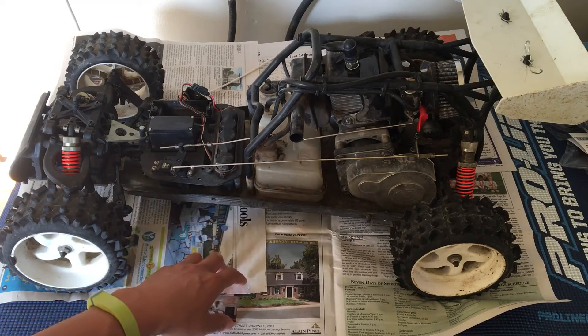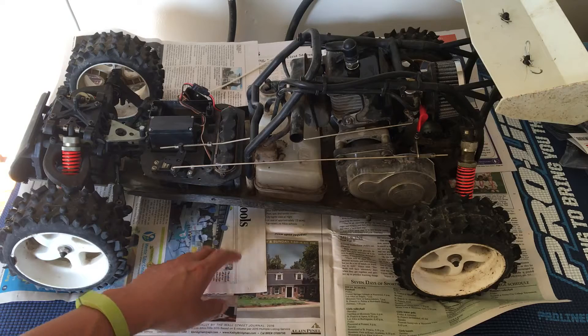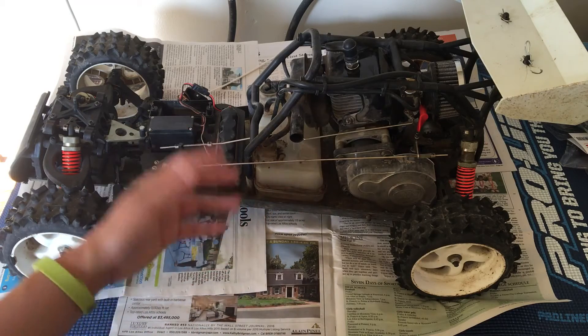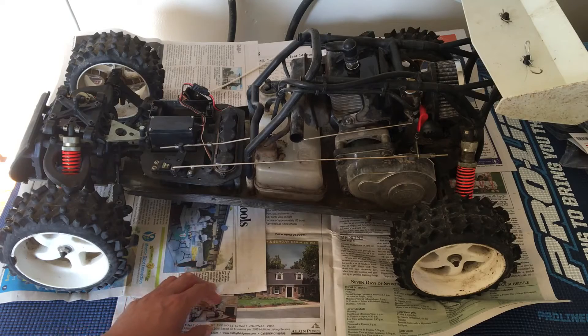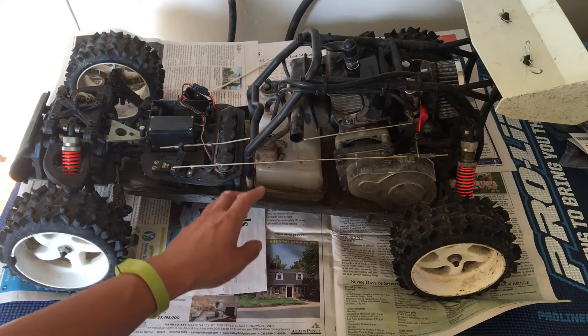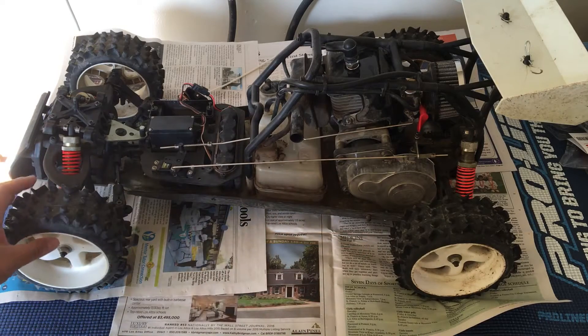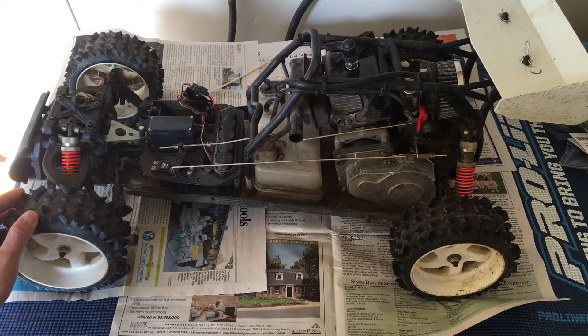These have a lot of advantages over the nitro cars. Undoubtedly, a gallon of gasoline is around $3 a gallon versus nitro fuel, which is usually about $40 to $50 a gallon. This will actually get about half an hour runtime off of a full tank. When this buggy was new, I think retail was $899 — well beyond what I could afford at the time.